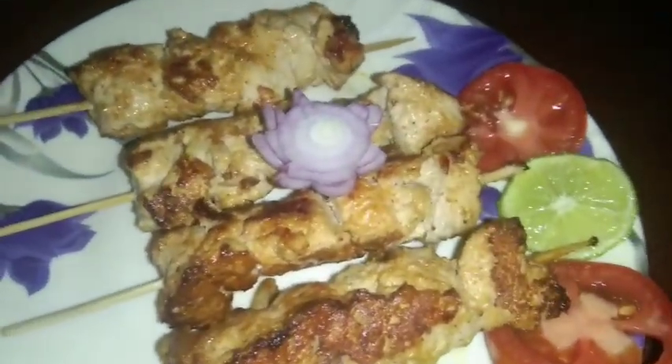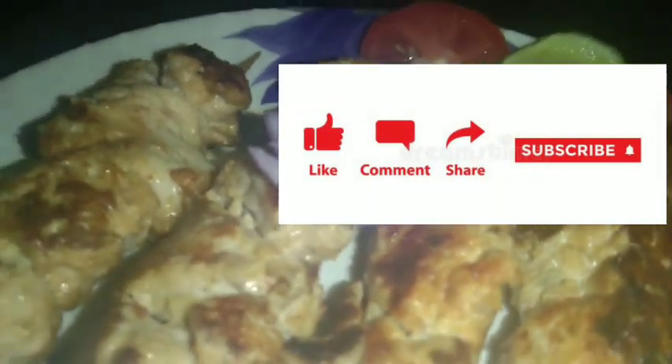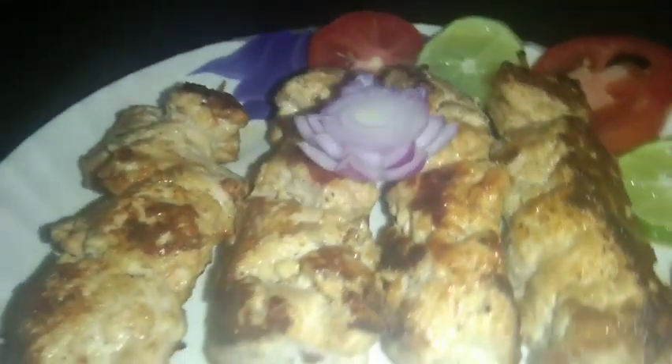Please like, comment, share and subscribe to our channel. If you want to click on the bell icon, please click on the notification bell.